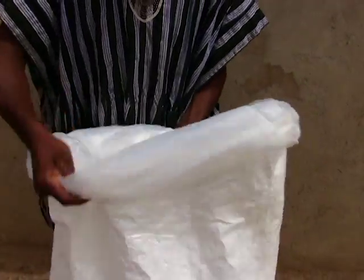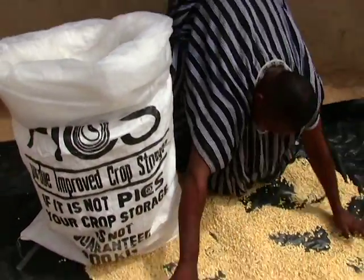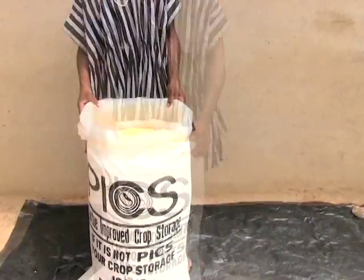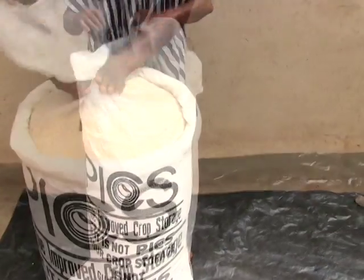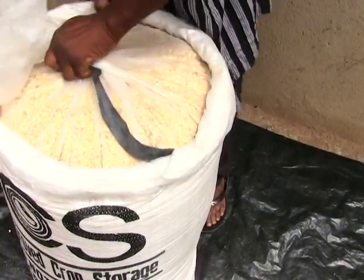Gently wrap the three bags backwards together. Fill the bag with your grain. When full, unwrap the three bags and tie each of them separately. Make sure that you remove all air from the first bag before tying it, as shown in the video.